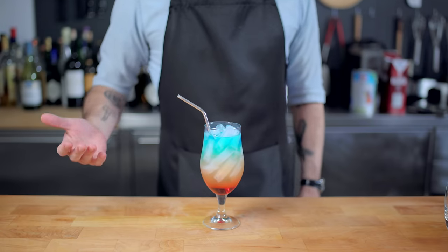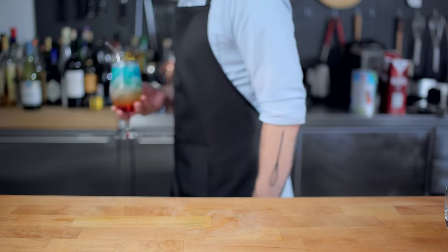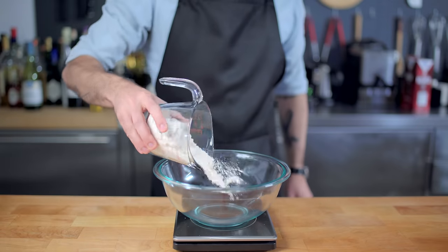I gotta say, I do not understand some layered cocktails, especially one like this with grenadine at the bottom, because it's just too sweet. Personally, I will stick with the 1930s gin and juice.